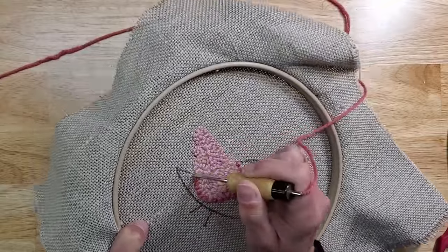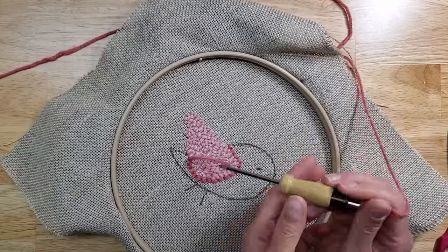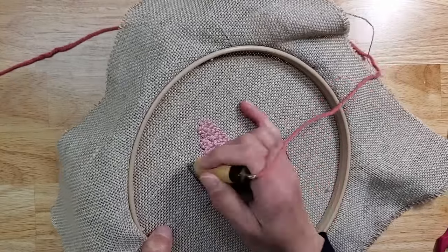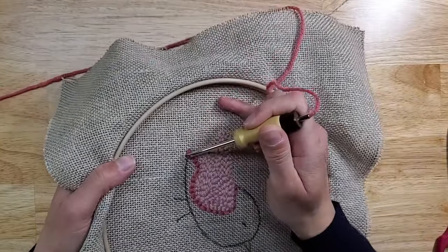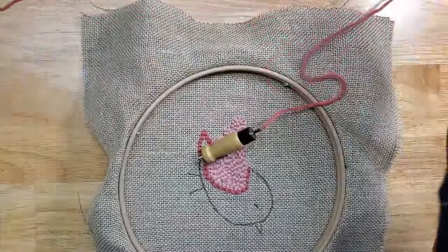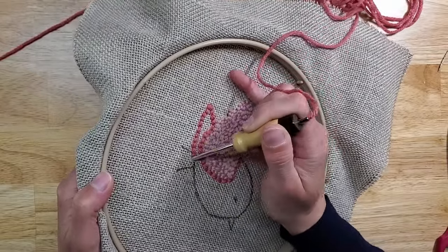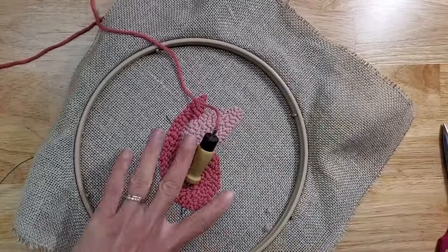If at any time you feel like you've punched incorrectly or pulled out too much, you can always pull out your loop, adjust your yarn again until it's not loopy, and then continue punching. Now we're done with the body — snip the last stitch and here's our birdie.